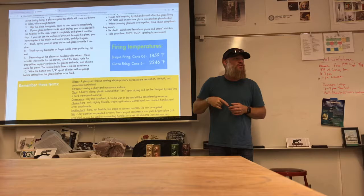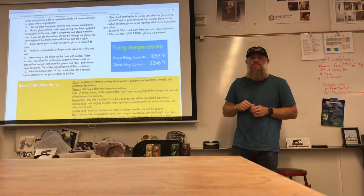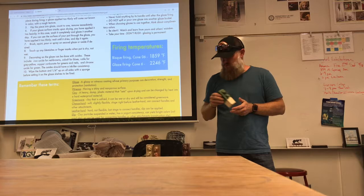That's why we use the terms cone 06 and cone 6 — it's not about the exact degree number. It's a lot easier to say cone 6 than to say the 2,246 degree shelf. If you put these test tiles in the kiln again, they might move a little bit more but won't necessarily change color.